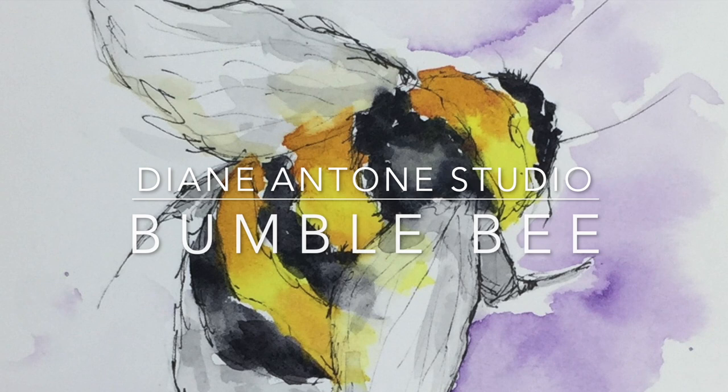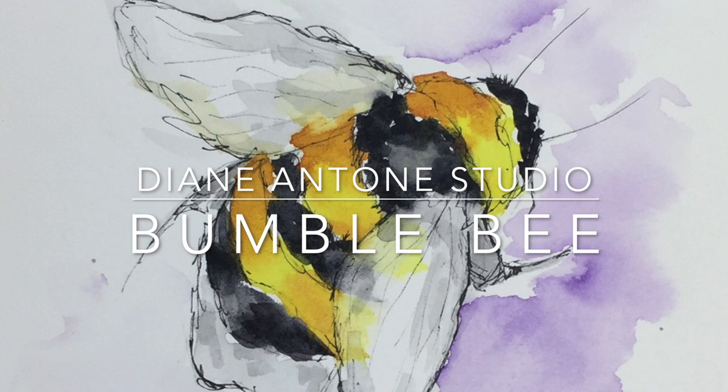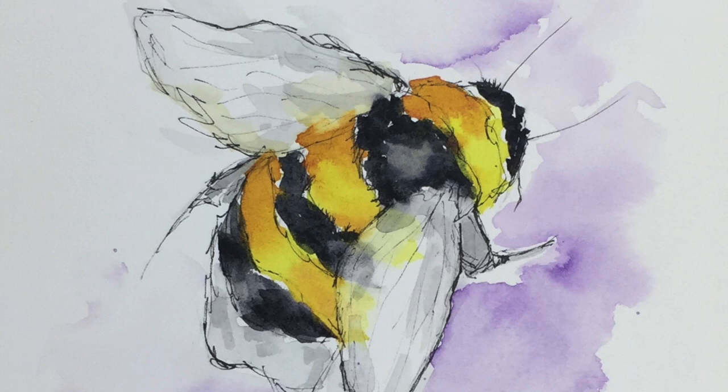Hi everyone, Diane here, welcome to my studio. Today I'm going to paint a bumblebee, just a simple bumblebee, and we're going to put a little bit of a background on him that's going to be very easy. So let's get started.